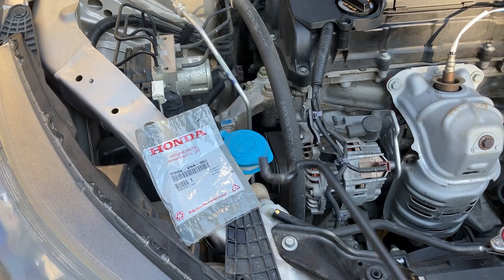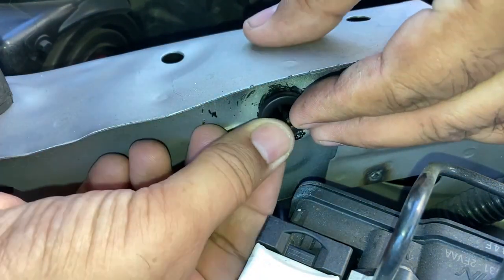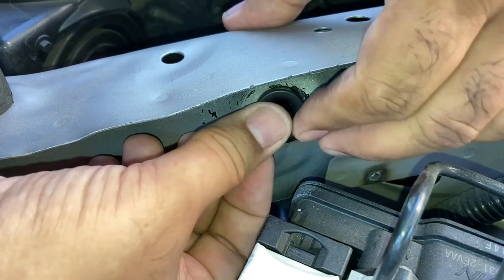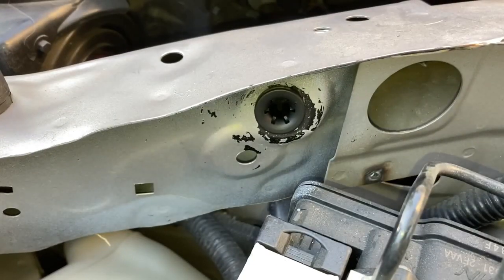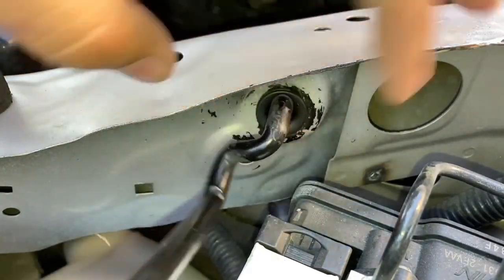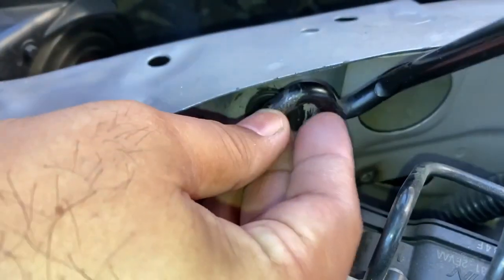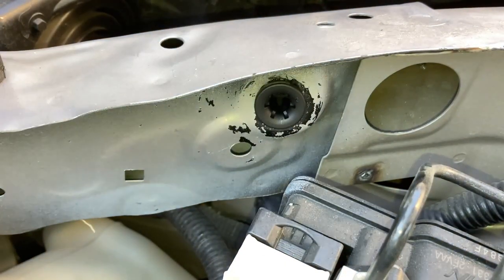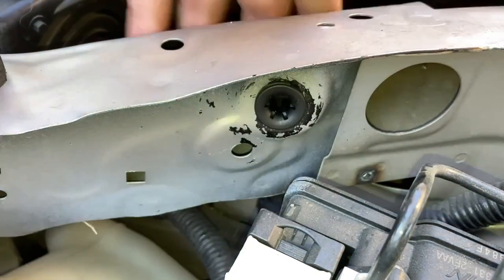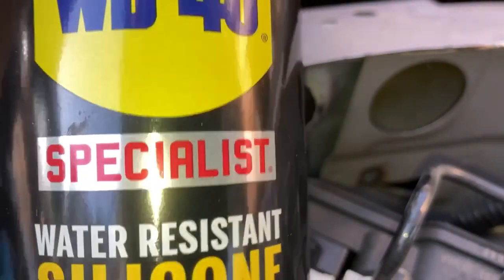I'm going to install the new grommet first on the frame of the vehicle and then put the metal rod in — I should not drop it. Pop that in here — it's easy. Now let's see if it installs without issue; otherwise I may need to use silicone lubricant. I've got the silicone lubricant ready so we can install it easily.